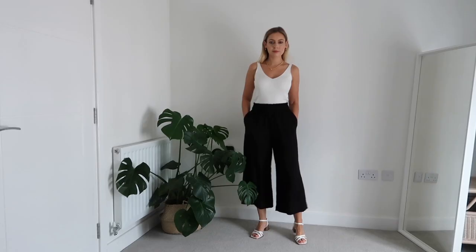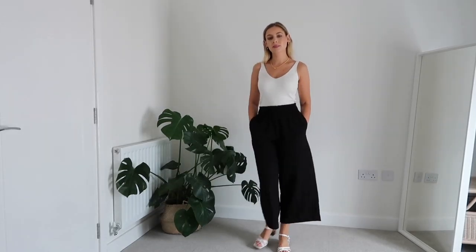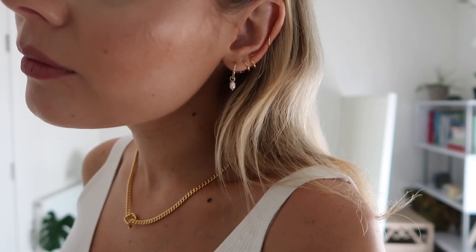For the second outfit I'm going for a classic monochrome look — a white vest paired with black cropped baggy trousers from H&M. They are so comfortable, an absolute dream to wear. But black trousers and a white top by itself looks a little basic and could do with some dressing up, so let's start with the jewelry.